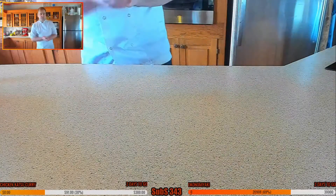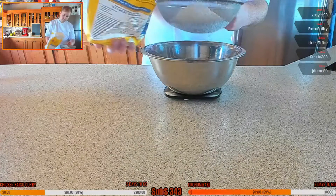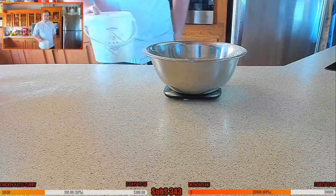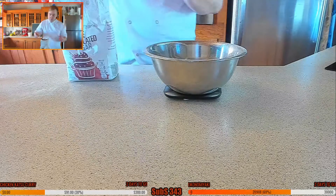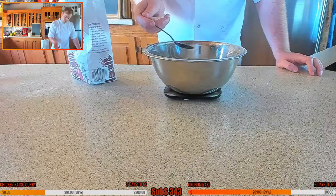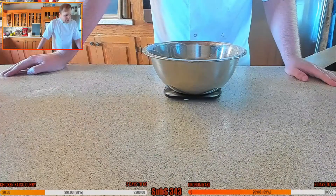We're using dried yeast; if you want to use fresh you can. So 250 grams of bread flour, 30 ml of oil because we want the fat content to make it nice and soft, 6 grams of salt — I'm guessing about roughly a dessert spoon and a half.